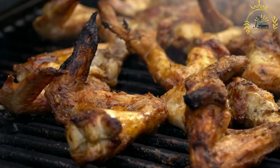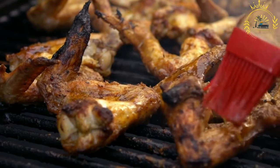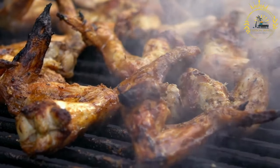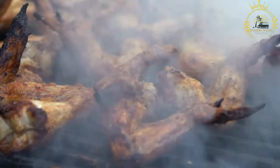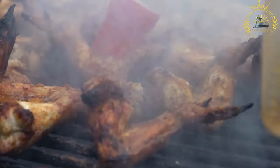Ingredients for the chicken: four to six pieces of chicken — legs, thighs, or a whole chicken cut into parts. Two to three onions, thinly sliced. Two to three cloves of garlic, minced. One to two teaspoons of Dijon mustard, optional. Juice of two to three lemons. Two to three tablespoons of vegetable oil. Salt and black pepper to taste.